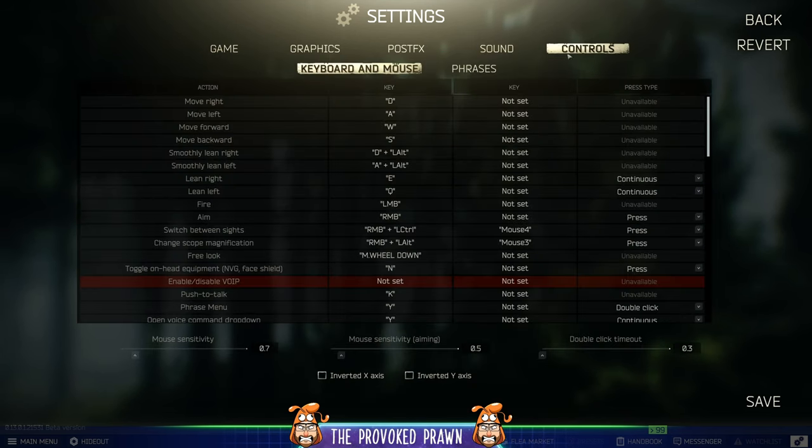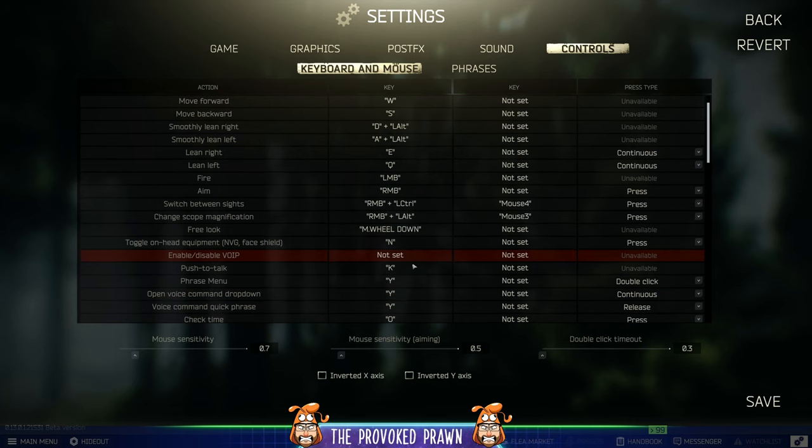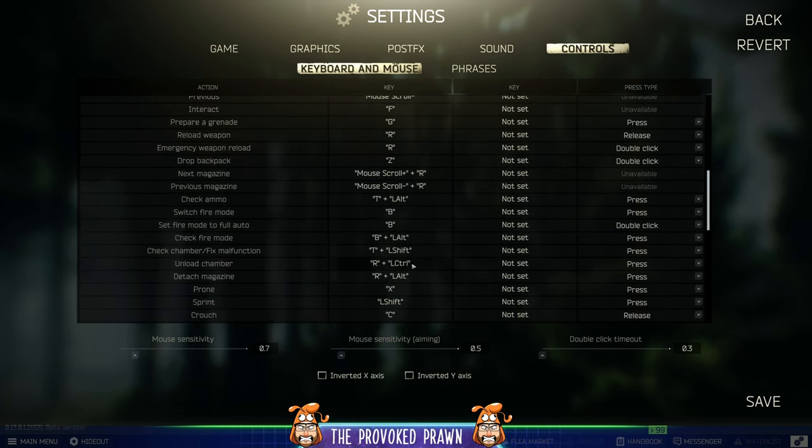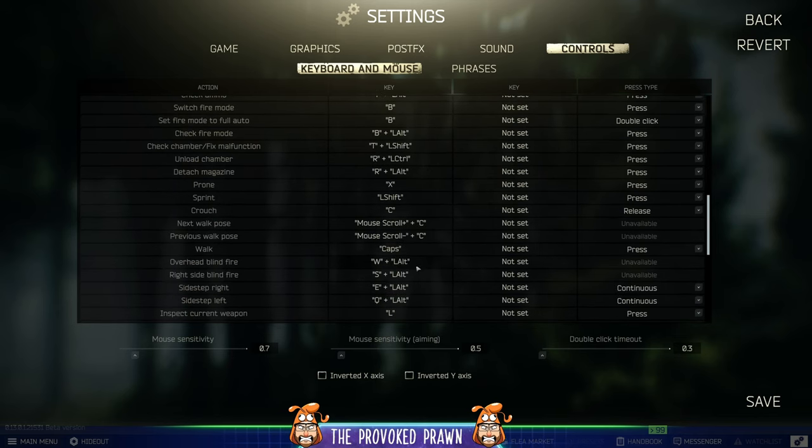So if you head over to your settings and go into controls, you have access to loads of different controls in here, but one interesting option on the right-hand side is called press type, and this allows you to change the way things work in the button presses, which can be really powerful in a number of ways.